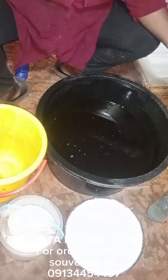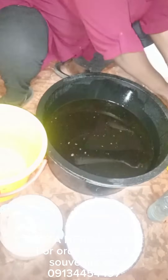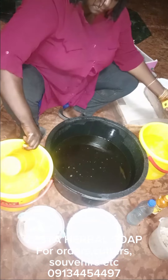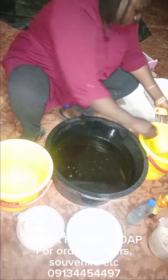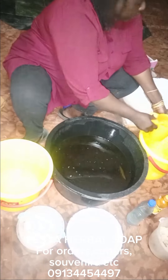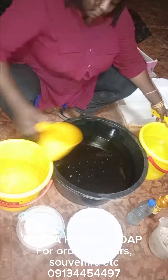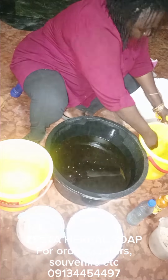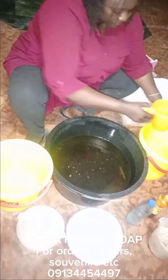I'll be making laundry soap today and I'm using 10 liters of oil — I have my bleached palm oil and my PKO, all totaling 10 liters. I'm measuring six liters of water all together in one place.